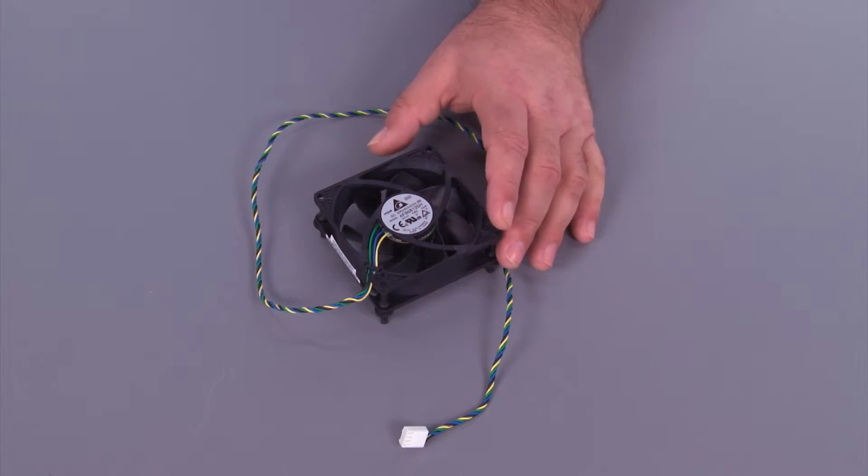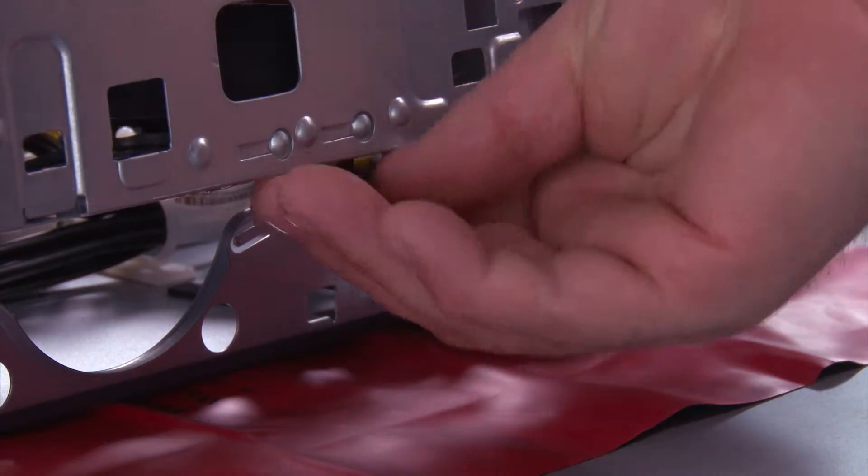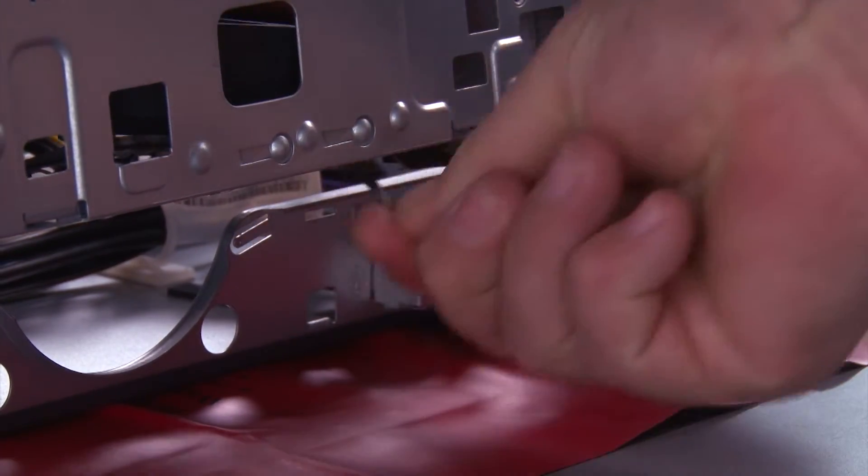Here we have the replacement fan we're going to put in the system. Place the fan in the system and pull the rubber grommets to secure it in place.